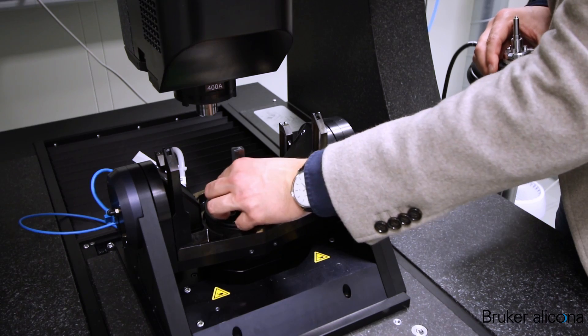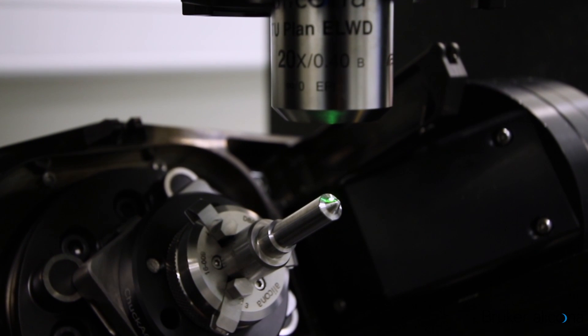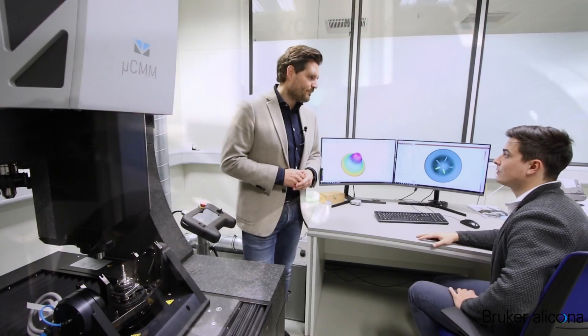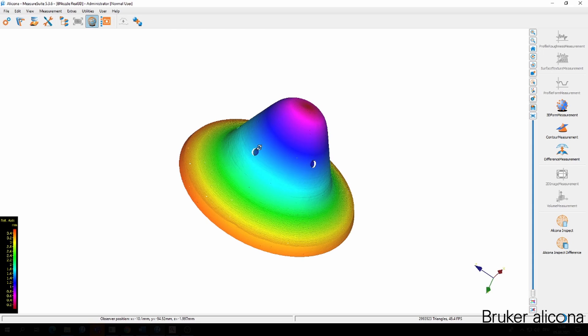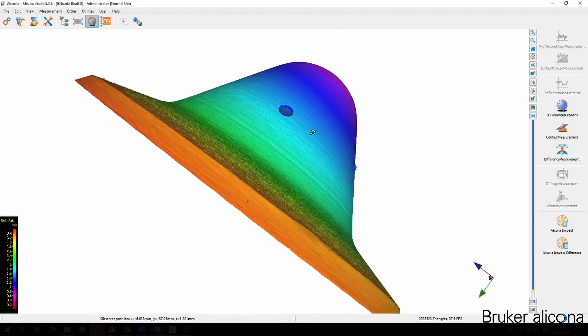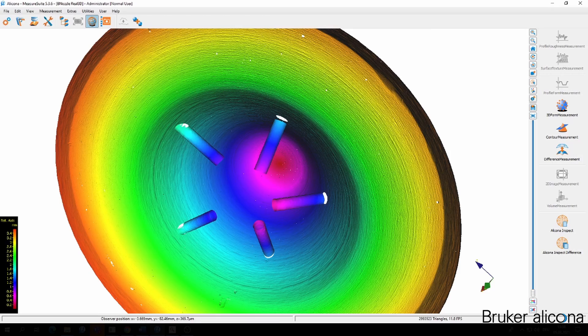Now we move to the third application that Lukas has prepared — an injection nozzle and hole measurement with vertical focus probing. The hole measurement of injection nozzles was a big challenge for metrologists in the automotive business. With the focus variation technology of Bruker Alicona, we have an easy solution now. Here is a data set captured with the real 3D technology on the outside, and the hole with a diameter of around 200 micrometers captured with vertical focus probing. With such a data set you can measure the orientation of a hole with respect to the tool axis, and many other dimensional tasks can be solved.